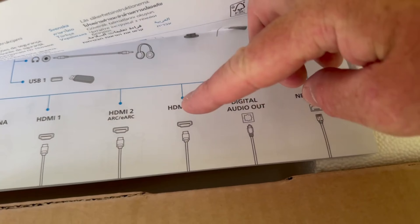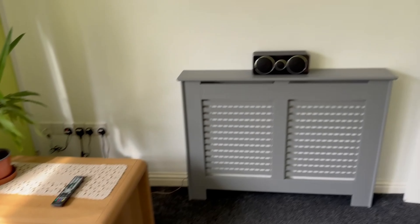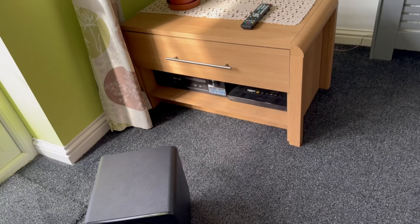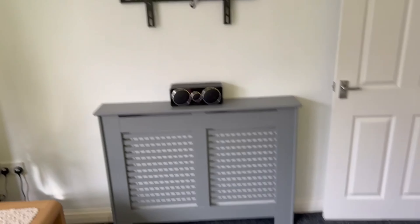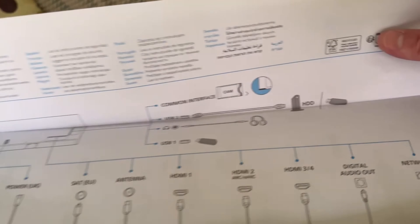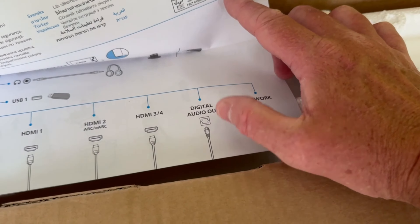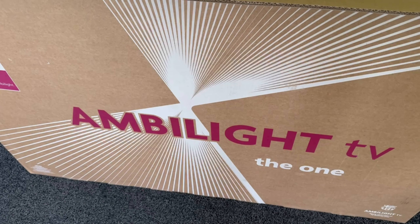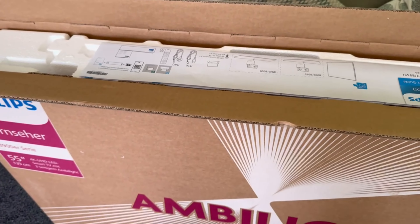We've also got a couple of extra HDMIs, but because the Denon receiver sends just one signal to the TV, everything else — like your satellite boxes, DVD boxes, etc. — all goes into the Denon home theatre, so you don't need any more than one cable to your TV. Also got a digital out if you're not using the ARC, and a network cable if need be. But this TV has got Wi-Fi, so once we get it out of the box we'll show you again.